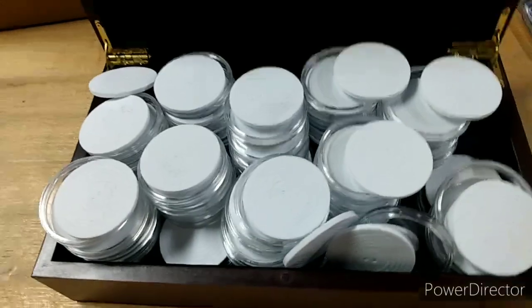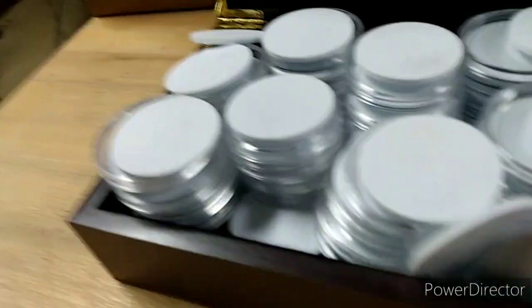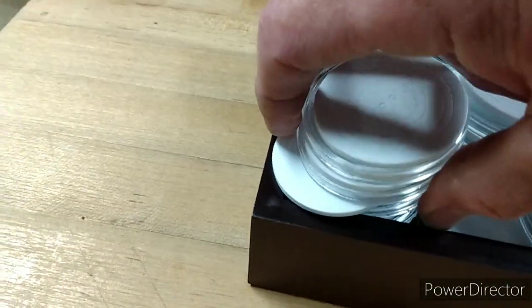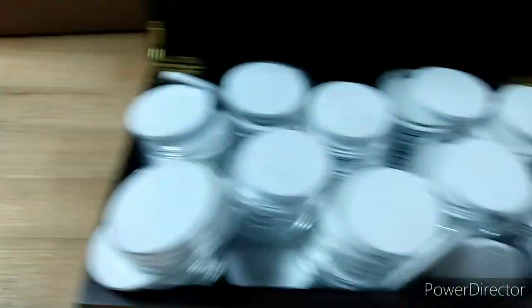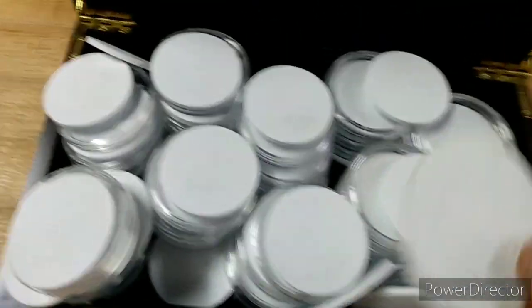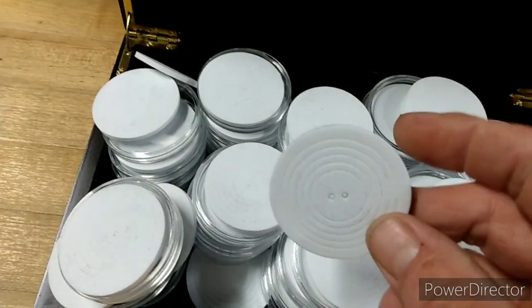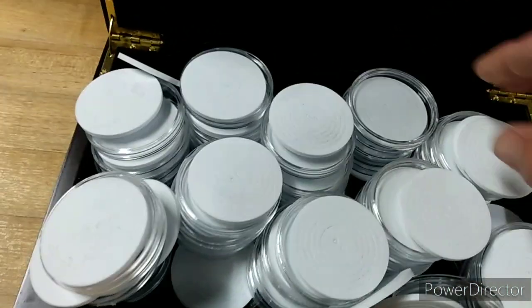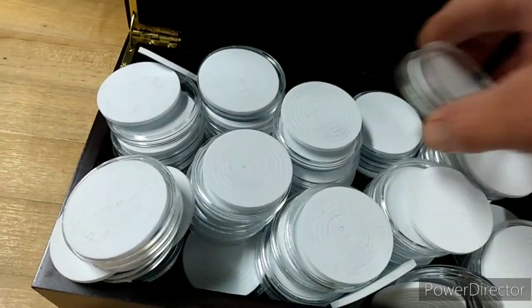They just threw everything in here. So yeah, they just threw everything in here - I guess it's up to me to organize it. But I got the spacers to fit the appropriate coin and a bunch of capsules - I think there were 50 in here, something like that.